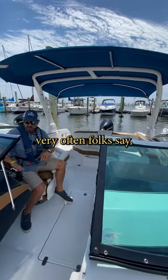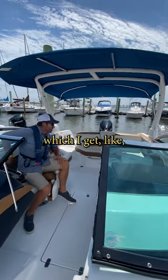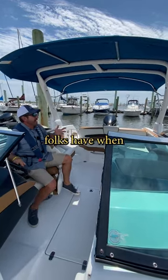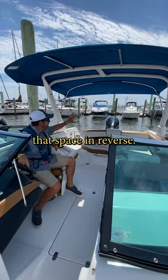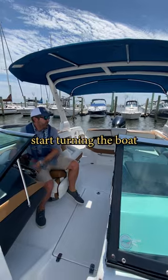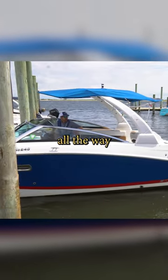So although this seems simple, very often folks say, 'Oh, you're just backing out of a slip,' which I get — we are just backing out of a slip. But one of the challenges folks have when they're in tight quarters is they don't want to use that space in reverse. Folks will want to start turning the boat right away rather than taking the boat all the way out of the slip.